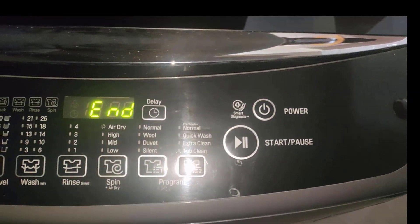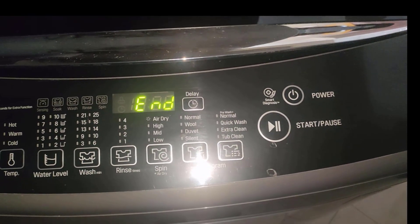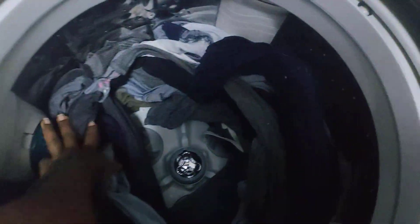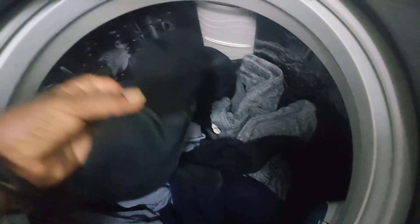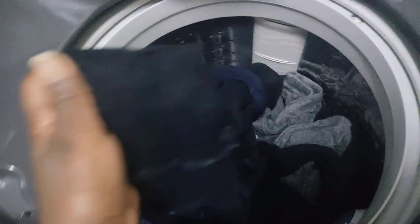The spinning has already stopped completely because the time is up. Everything is ready — and look how dry that is. Very dry. The water has been fully drained off. You can actually wear this right away — nice!